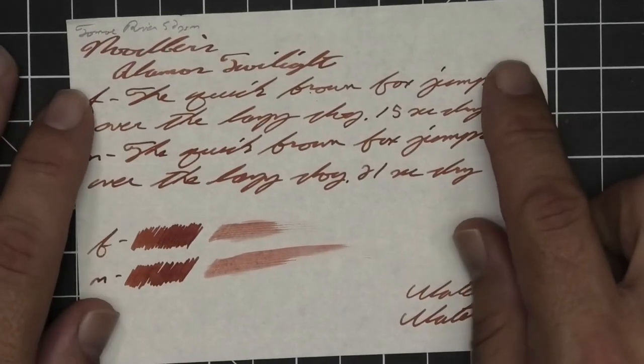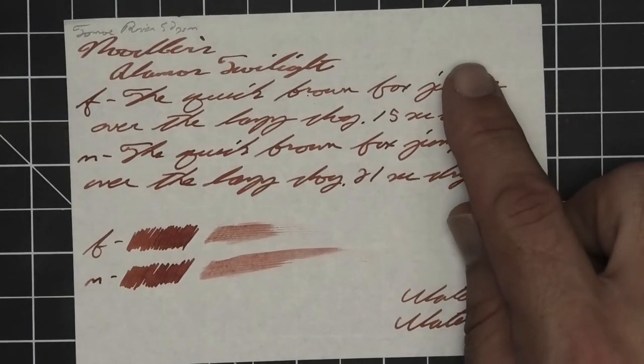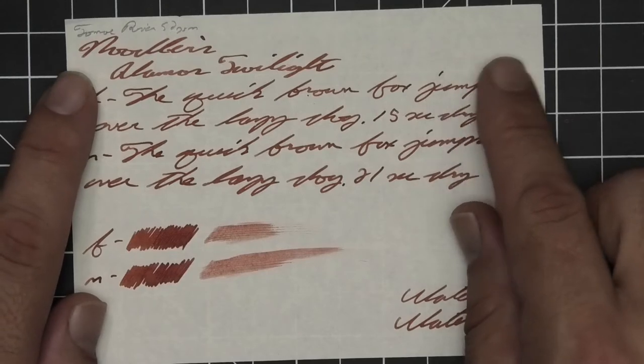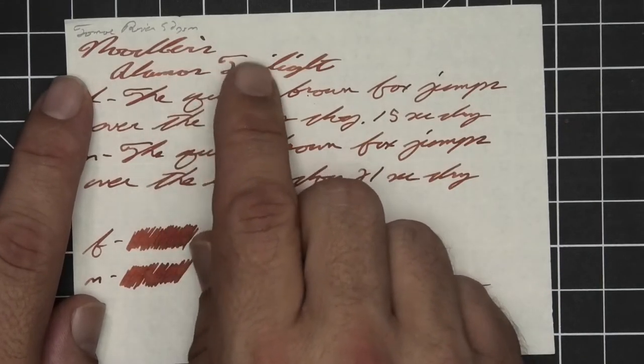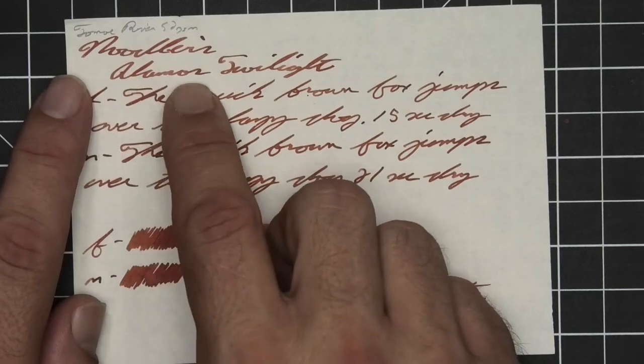Let's look at the second writing sample done on 52 GSM Tomoe River. No bleeding, no ghosting. The 1.1 has no feather, spread, halo, or sheen. It is shading — look at how the 'L' of Noodler's is much darker than how the word ends. Alamo's starts dark, gets light, and gets dark.